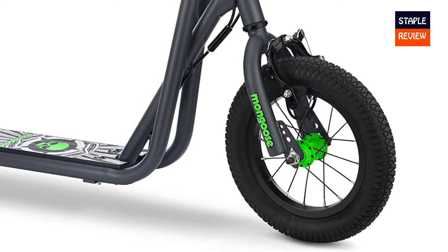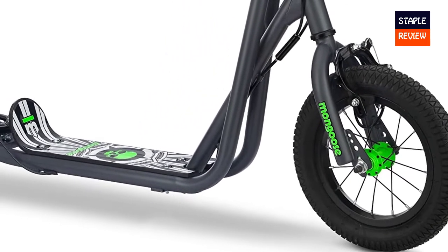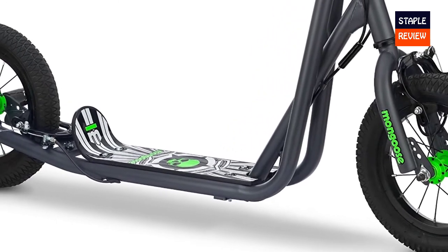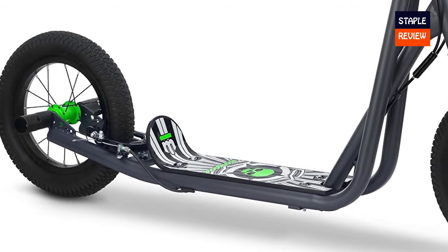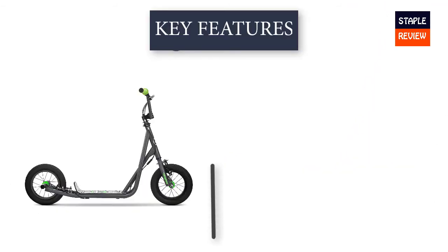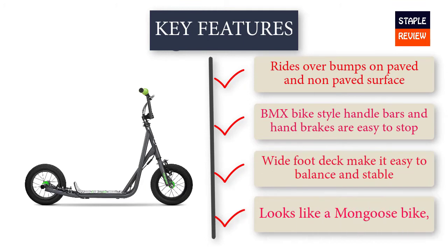Steel traction-coated deck. Measures 33 inches high at the handlebar, 48 inches long from wheel to wheel. Deck is 14 inches long and 4 inches wide. Handlebar can be adjusted 3 inches.